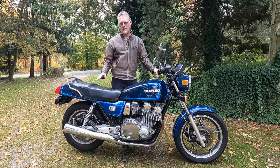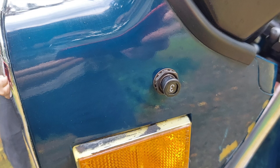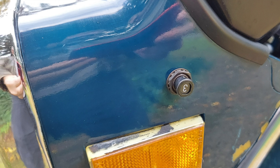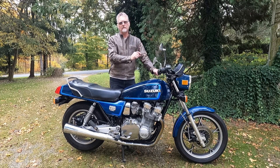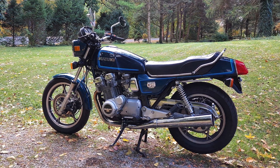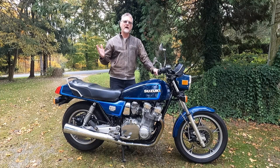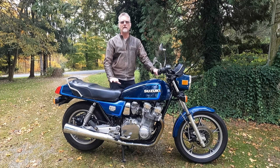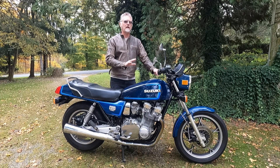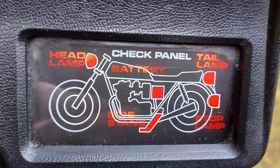One thing I noticed initially was the charging system was not charging properly — it was only making a maximum of 12.49 volts when the headlight was on. Looking more closely, there was a headlight on/off switch integrated into the headlight housing that was stuck, and it appeared to have some resistance in it. When I pulled that switch out of the system and reconnected the headlight directly so it comes on with the key, the charging voltage went back up into the normal range. I'll keep an eye on that and test it after running the bike hot to confirm the switch was the issue.